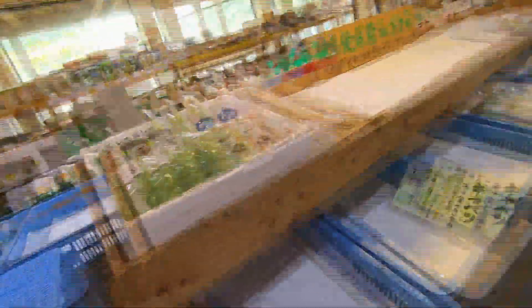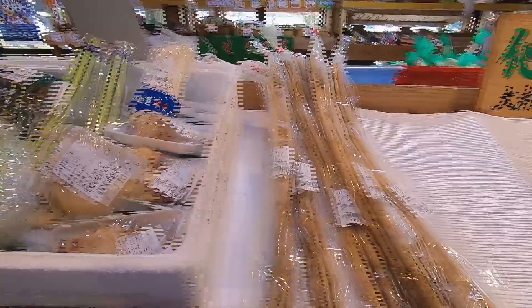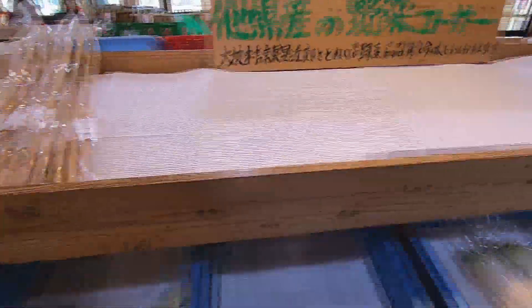And behind me, you can see local cabbage, ginger, mushrooms, burdock, gobo, and daikon.